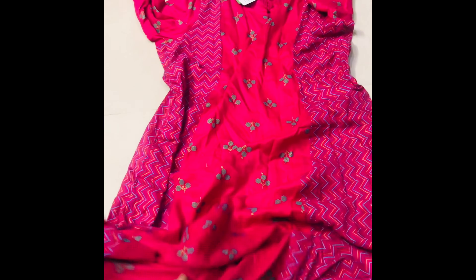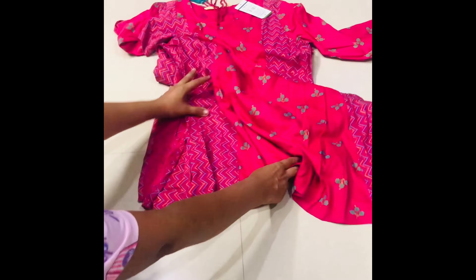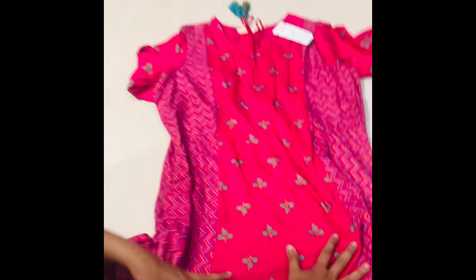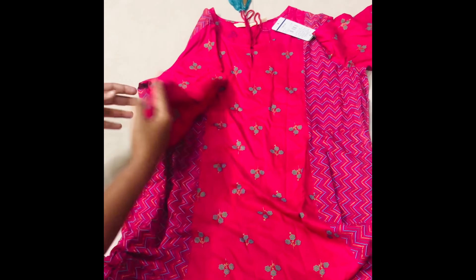In my previous video, I posted a long maxi dresses video. I will check this video.